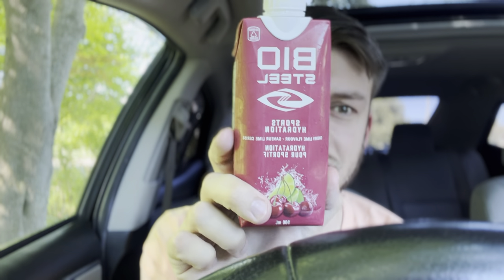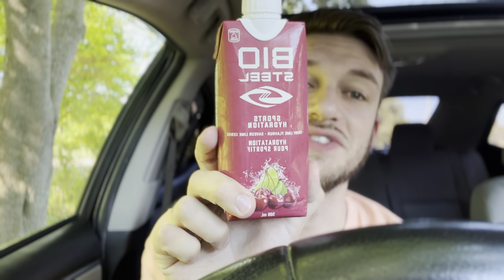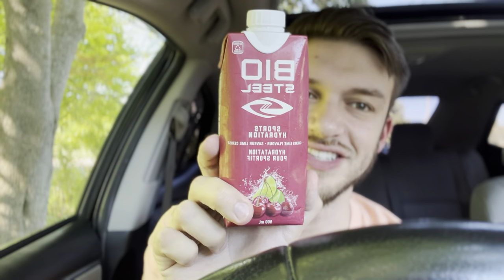Very sweet. Very nice. That tastes good. I'm a fan. So, on a scale of 1 to 10, the Biosteel Cherry Lime is going to get an 8.5 out of 10.